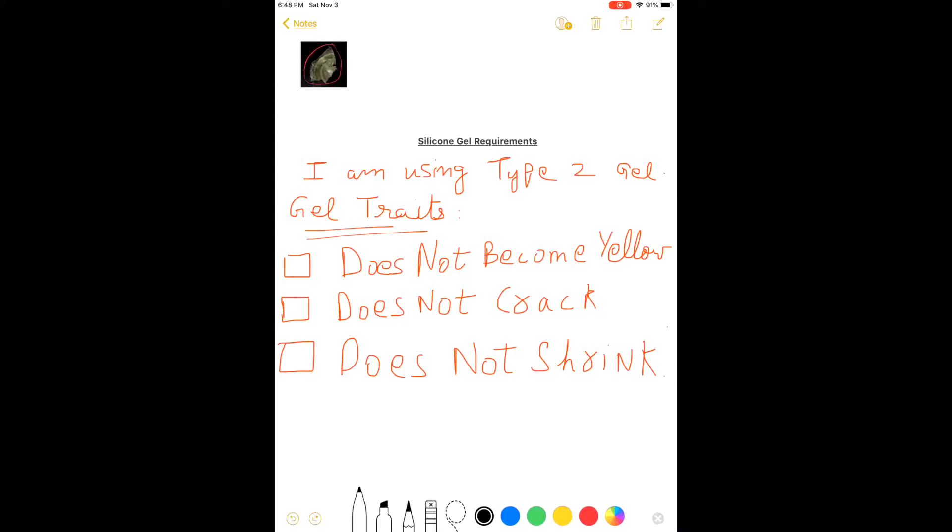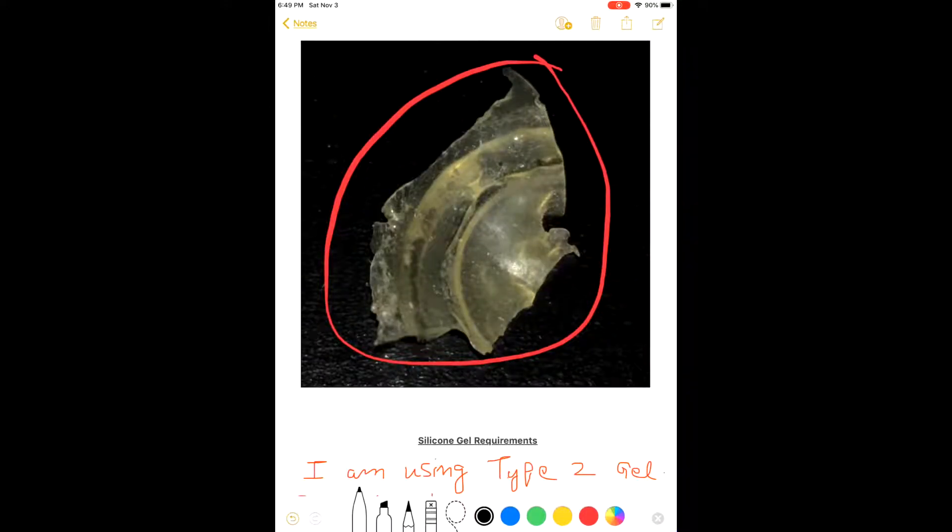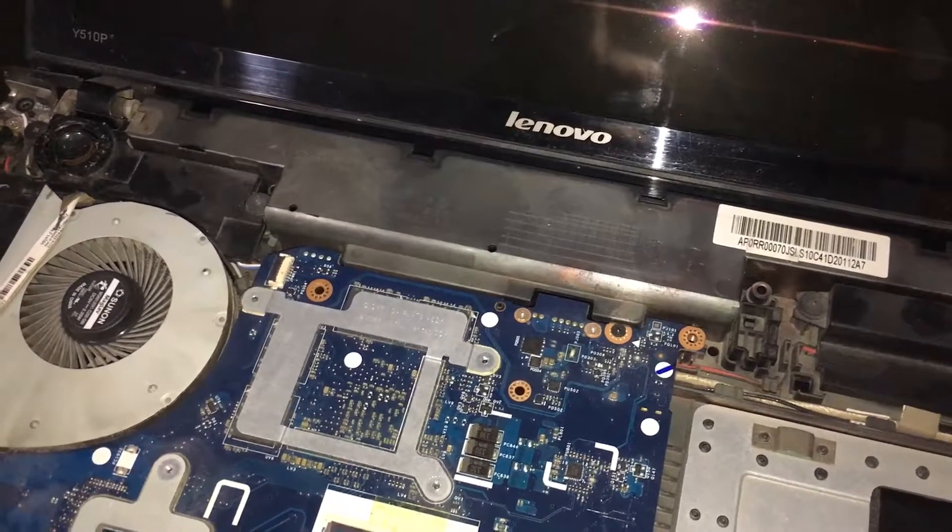I'll tell you about the silicone gel we are going to use. I'm using a Type 2 gel because it bonds well to surfaces. There are three characteristics to consider while purchasing a silicone gel: it should not become yellow with time, it should not crack with time, and it should not shrink with temperature fluctuations. This image shows a sample from another type of gel — it became yellow with time, cracked at the edges, and can also shrink with temperature fluctuations, which you don't want.